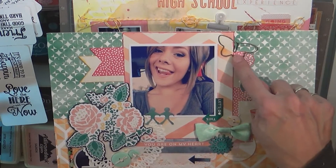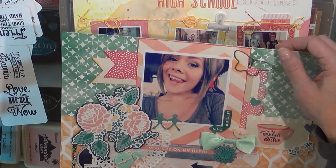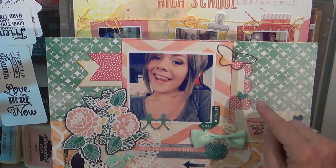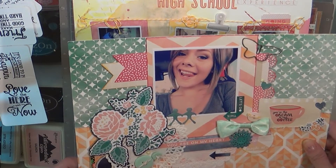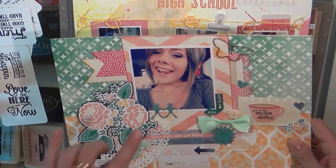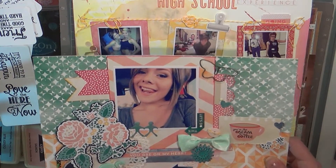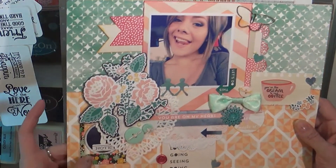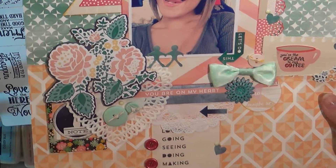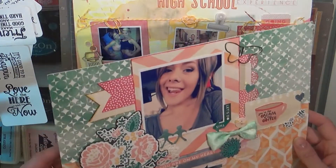This is Prima — or maybe not Prima, I think I got this at Joann's or Hobby Lobby — and there are music notes, butterflies, and something else. And then this is from Pebbles, the little frames, and this is Armaloo, and I think everything else is the Hello Again collection.